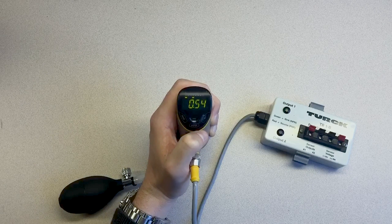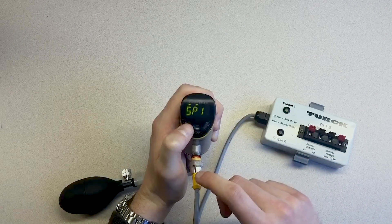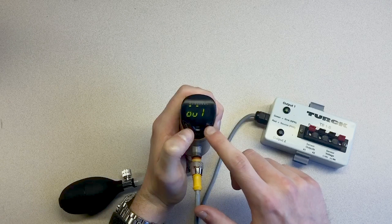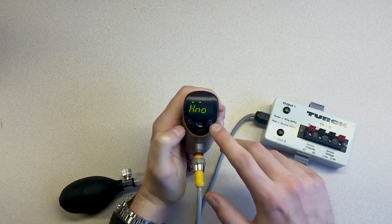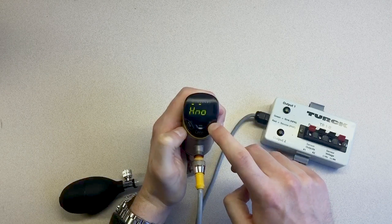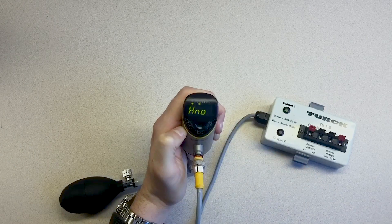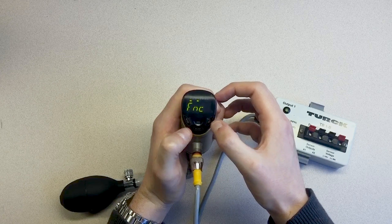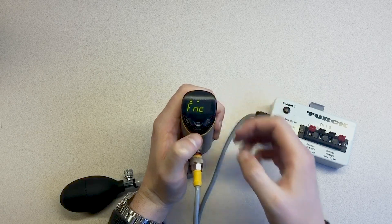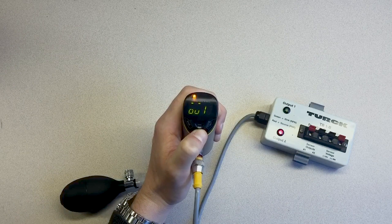With the pressure units set, let's put our sensor into window function mode. Use the Mode and Set touchpads to navigate the menu to output 1. Press Enter and then hold the Set touchpad for 3 seconds until the display stops blinking. Use the Mode and Set touchpads to navigate the menu until you reach FNC. Press the Enter touchpad. This will set output 1 to window function mode.